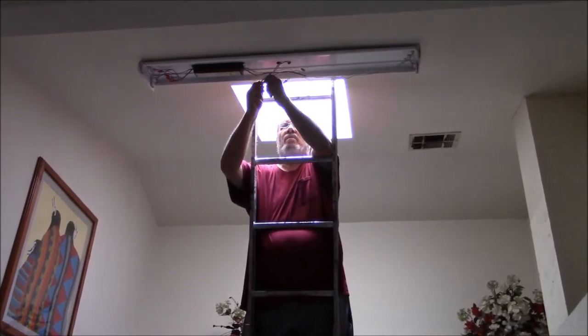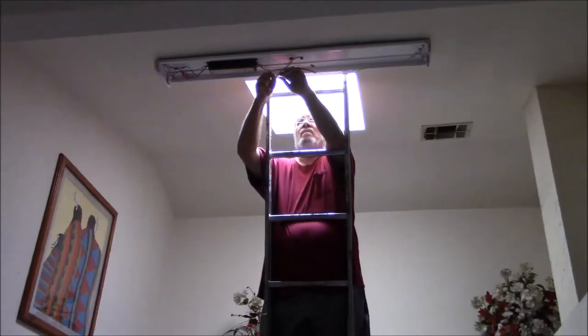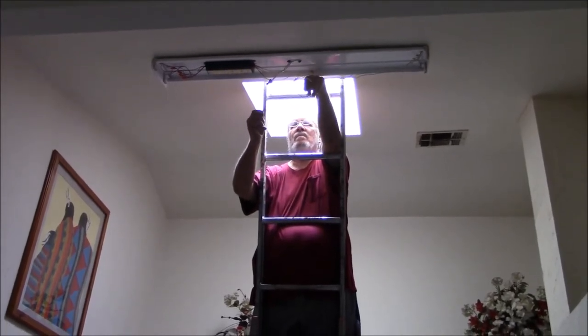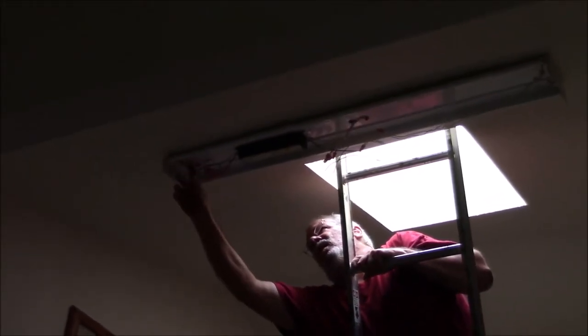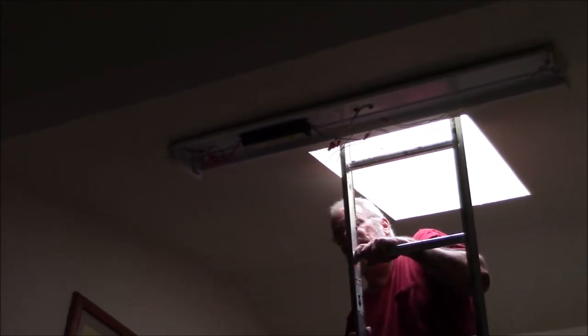The red wire goes to black. It's difficult to take the light fixture down when it's been up there for 30 years. Right now I'm trying to get the wiring loose and I'll soon be removing the toggle bolts that hold it to the drywall ceiling.